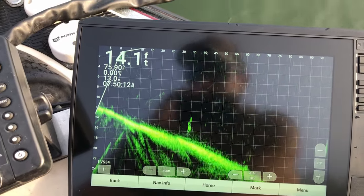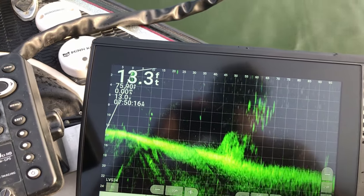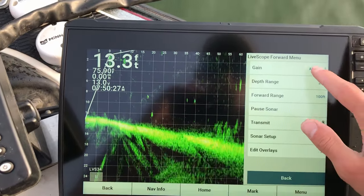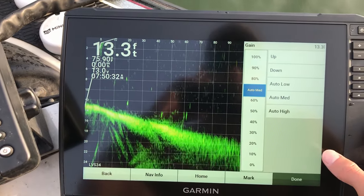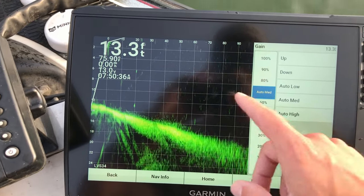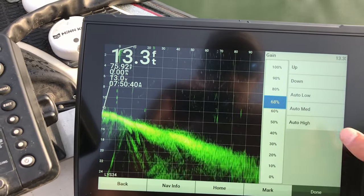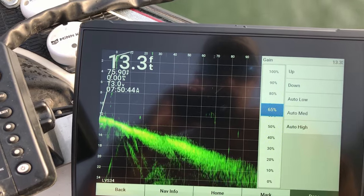A lot of the other settings will be on auto also. So like gain — gain's on auto. I don't like that. It'll be awesome at times, but there are also times where it'll start to get clutter on the screen. So we'll start out about there for now.